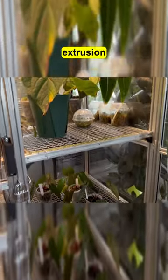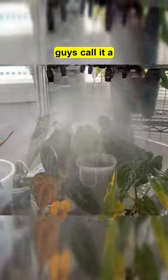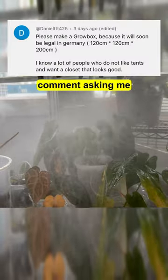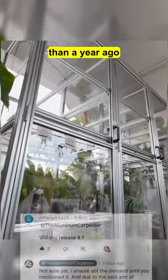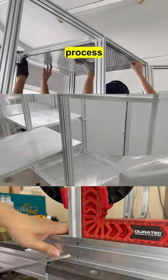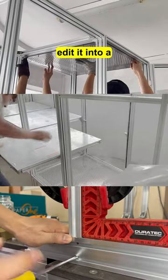This is a greenhouse I built using aluminum extrusion. In Germany, you guys call it a grow box. Daniel left me a comment asking me to build one, and I told him that I already built this greenhouse more than a year ago. I did record most of the build process, but I did not edit it into a long-form video.